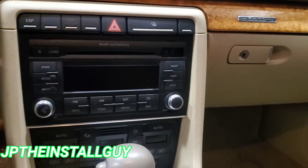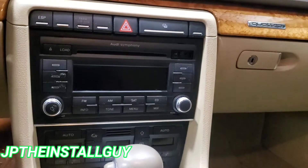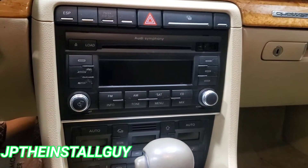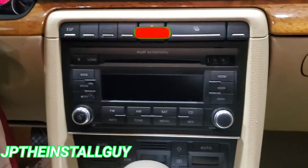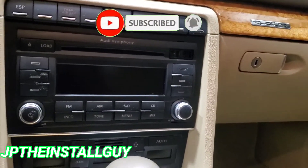What's up y'all, your boy JP back with another how-to. Today we have a 2008 Audi A4 and I'm going to show you how to take this radio out and install a double DIN. If this is your first time tuning into the channel, please consider subscribing because these are the type of things that we do here — car audio tutorials, radio removals, Q&As, all that good stuff.